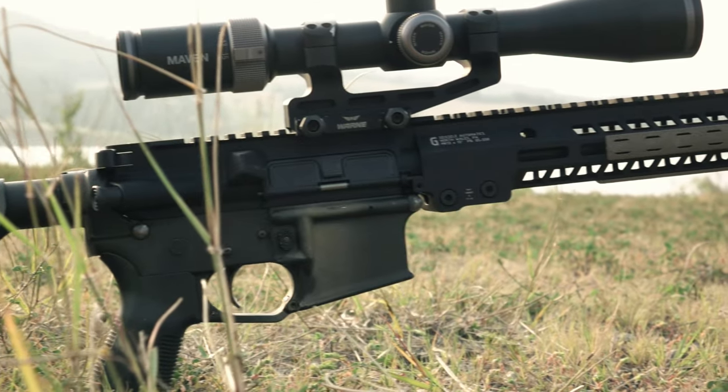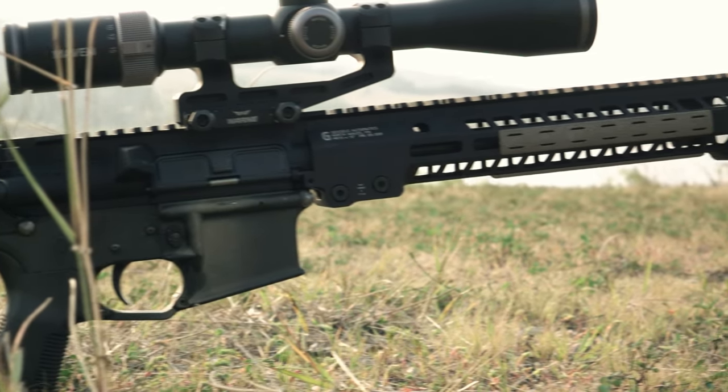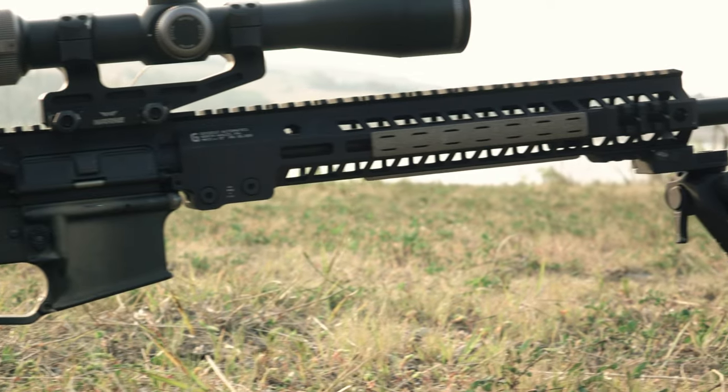This setup is from Ballistic Advantage. It's kind of a hodgepodge of parts that we will go over, mainly focusing on the barrel and, of course, the new cartridge.